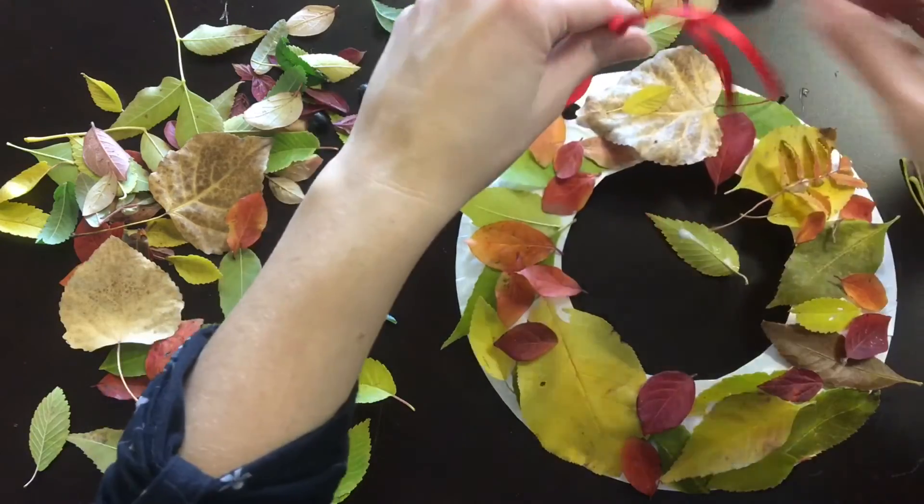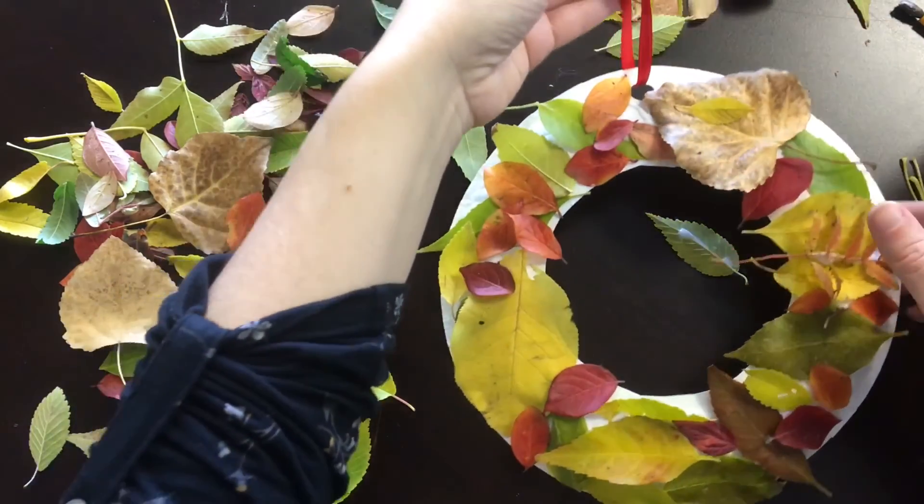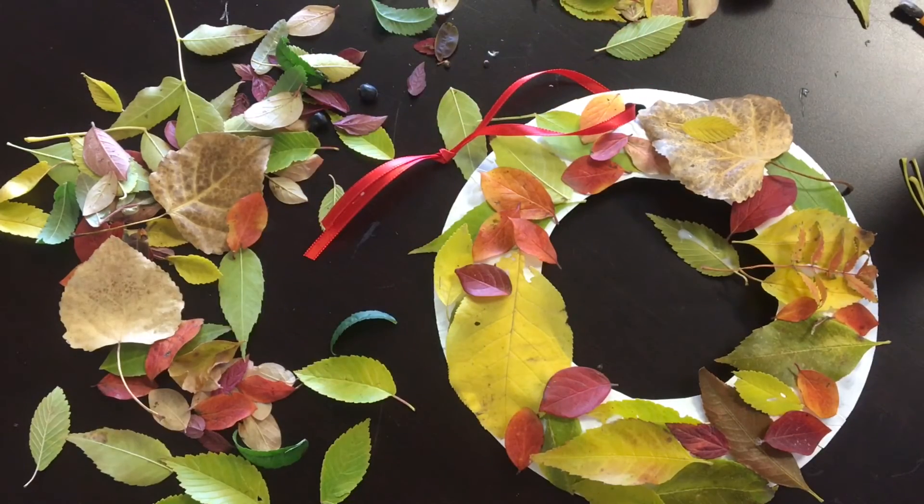Give it lots and lots of time to dry. You can hang it up on your wall or on the door — just like that. Drop a picture in the comments of your wreath. I'd love to see what you've made, and you have a great week!